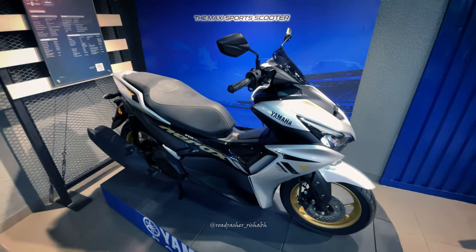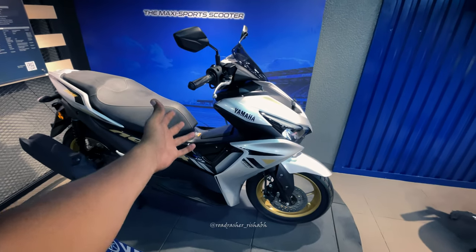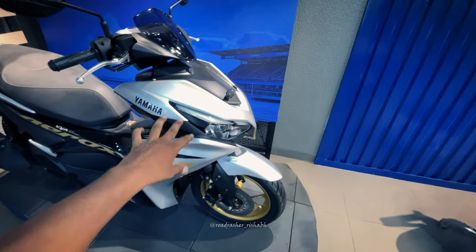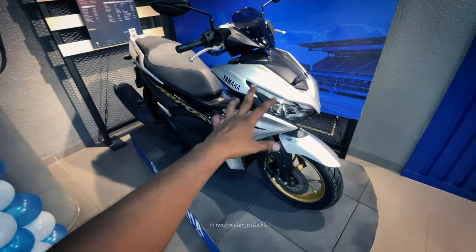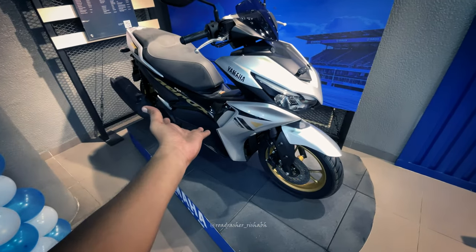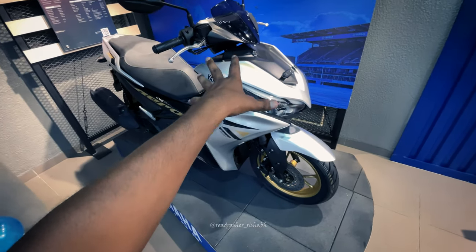All right guys, welcome back to another amazing video of Road Rashar Ishab, and the maxi scooter from Yamaha is right over here. It was just last year, but I thought I would like to review it in Kanpur, because I am a Yamaha owner, and Yamaha's scooters and motorcycles are made to review.